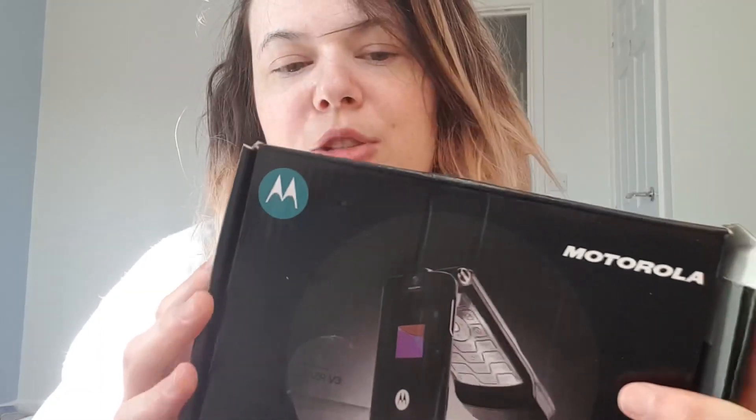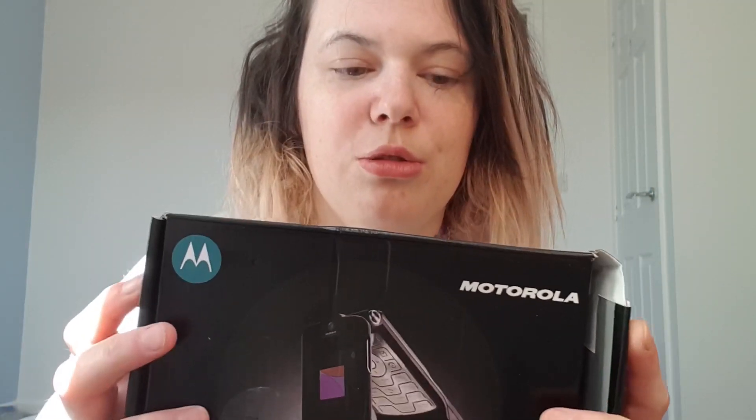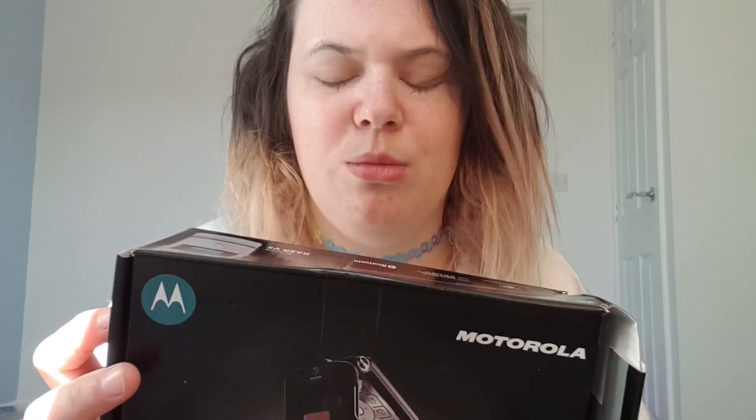It did get a bit squished, because when you order from Hong Kong, they send it in plastic and not a box, so it got squished. I hope the phone hasn't got squished — I didn't think about that.